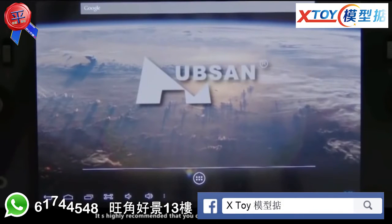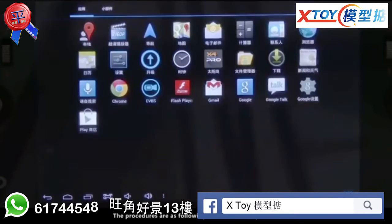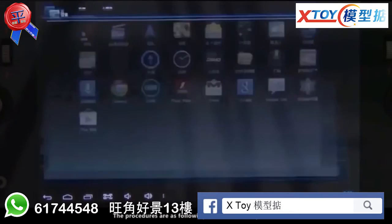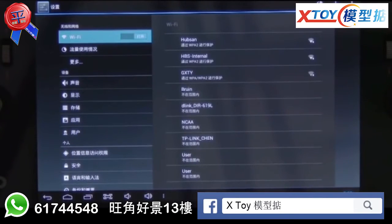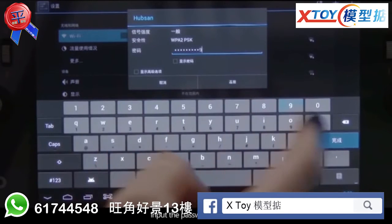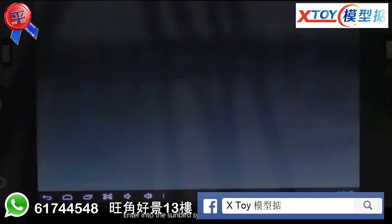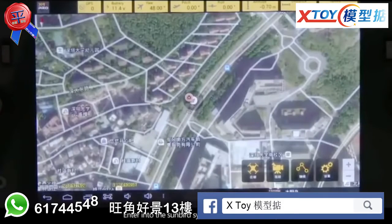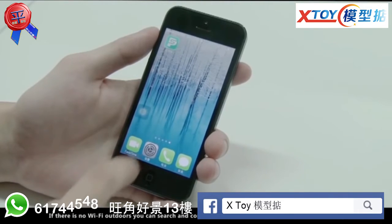It is highly recommended that you download a map in a place with Wi-Fi. Enter the settings, search for Wi-Fi, input the password, and connect. Then enter the Sunbird system and initiate the map. If there is no Wi-Fi outdoors, you can search and connect to a personal hotspot and download the map.